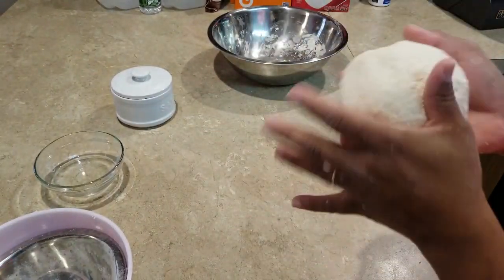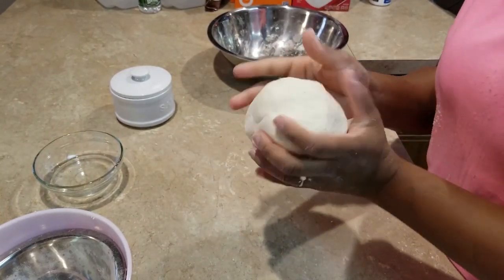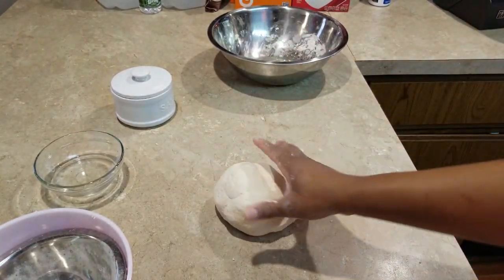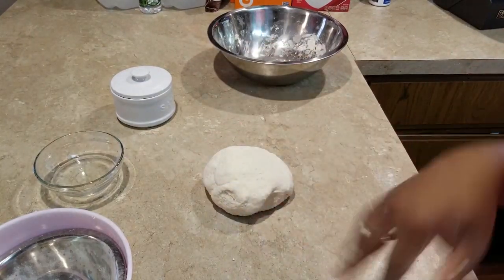It's been five minutes and this is what my dough looks like — yep, ready. We're going to let this rest for about five minutes and then we're going to come back and start making our dumplings.